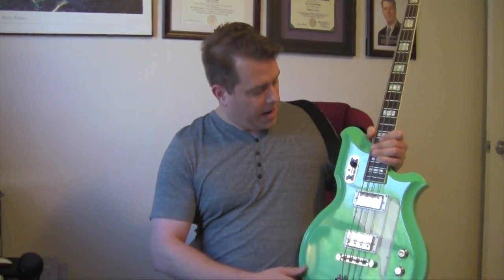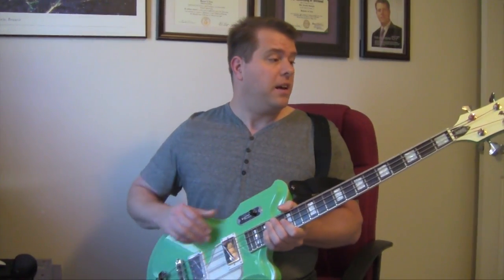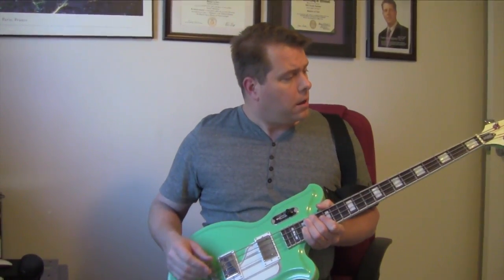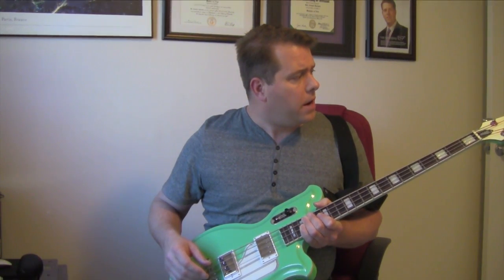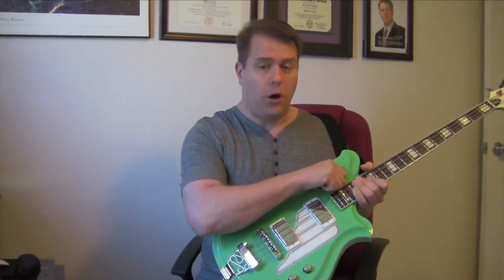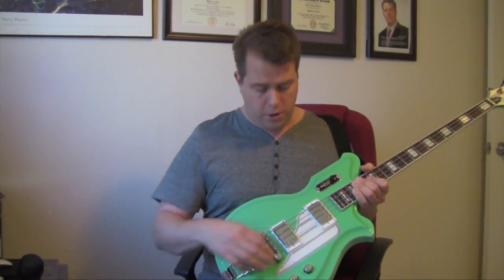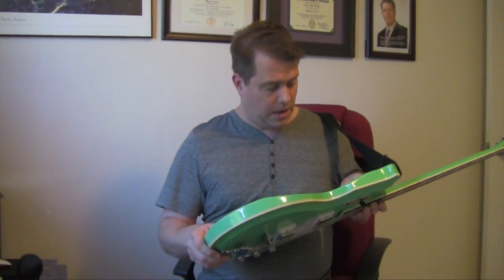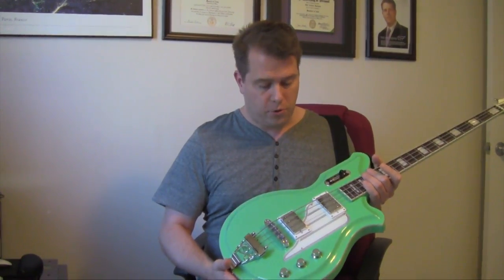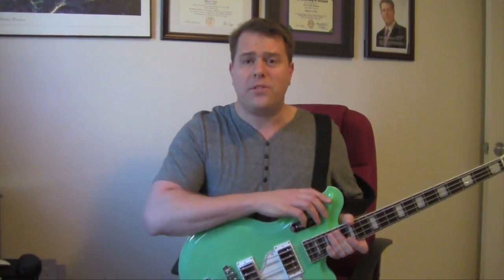Just a quick tour of the bass: you've got a 30-inch neck here, block abalone dots on the neck, passive electronics like most of the Eastwood basses — very simple — a tone switch, and a three-way tone switch to go between the pickups. It's under the weight of most instruments — it's incredibly light and very playable.